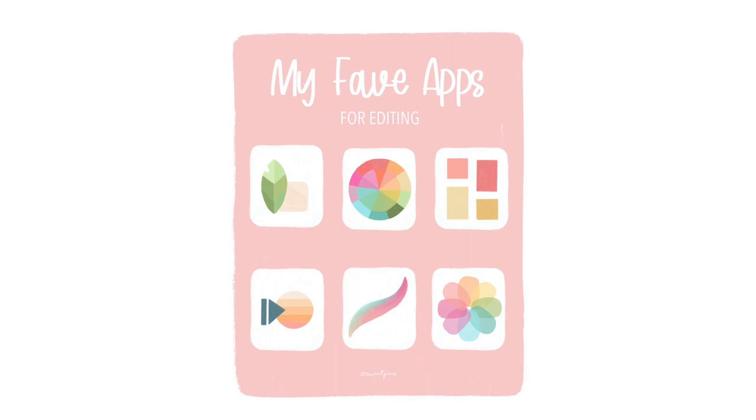Hey everyone, welcome back to 25 Sweet Peas. Today I'm going to have a little bit of a different video. I recently created a blog post about my favorite apps for editing photos, and today I thought I would show you how I utilize Snapseed for editing my nail photos, step by step. I'm really excited, so let's go.